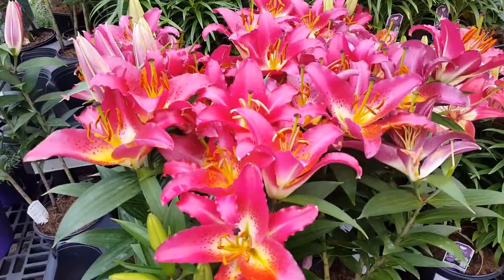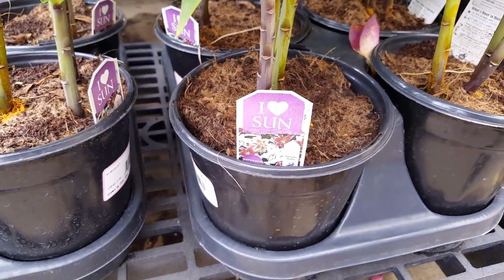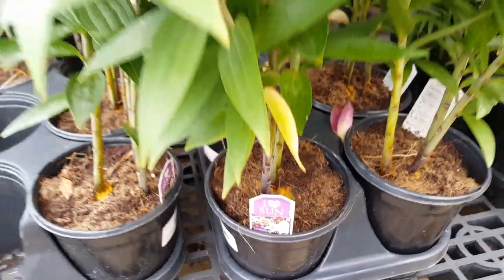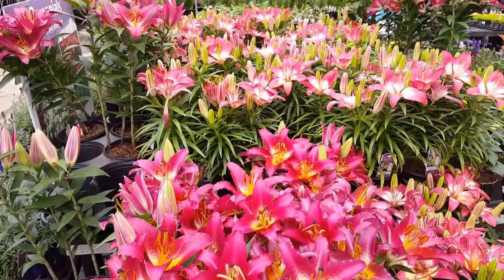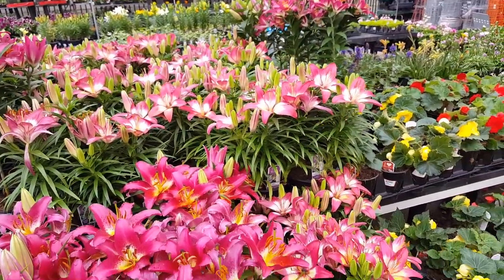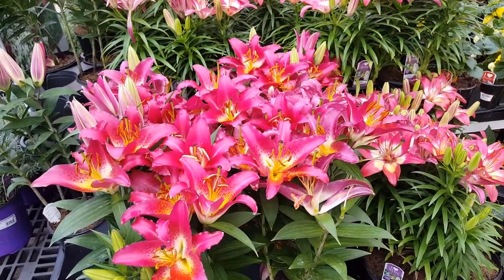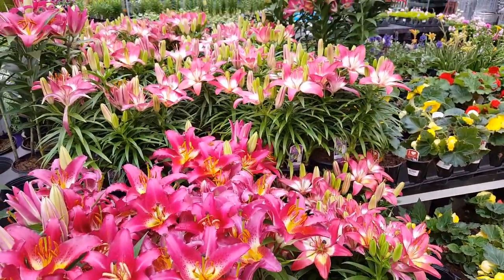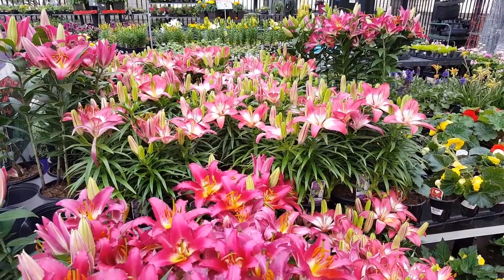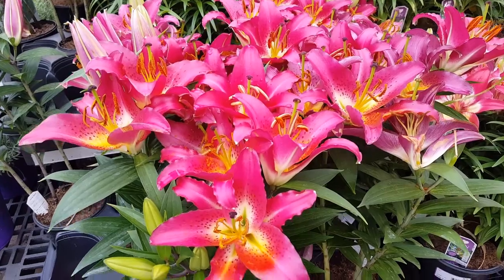This plant can bloom for many many years if you take good care of it. Once the plant becomes established it becomes easier to take care of — it doesn't require as much water or maintenance. It will also increase its blooms as it establishes, so the older and more established your plant, the bigger and fuller it will get.